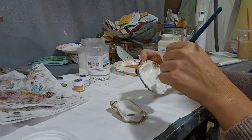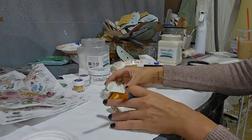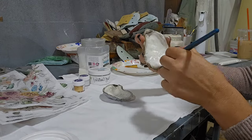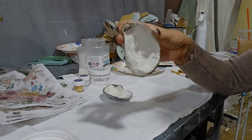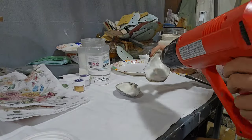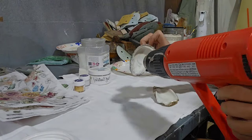You can see the dark spot that naturally occurs inside the oyster shell. We're using a light coat of Italian Ivory from Paint Couture to cover up this spot, then using a heat gun to dry the paint before applying another light coat.